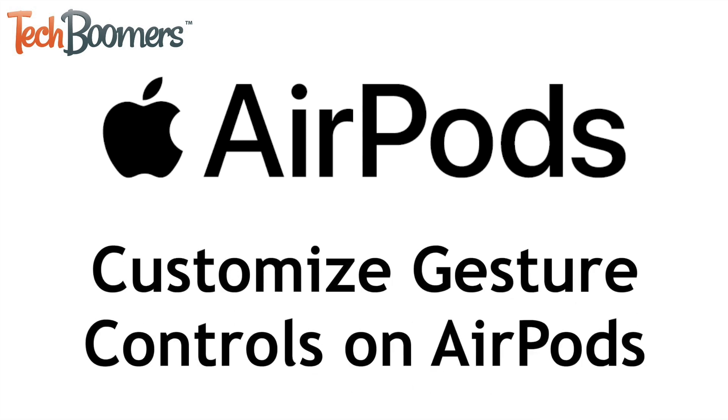Want to customize the controls on your AirPods? I'm Jessica from TechBoomers.com, and in this video, I'll show you how to customize gesture controls for your AirPods. Now let's get started.